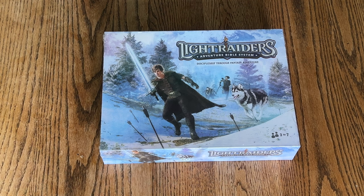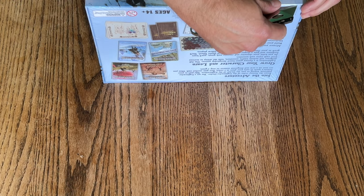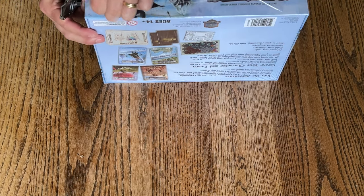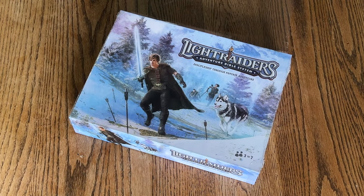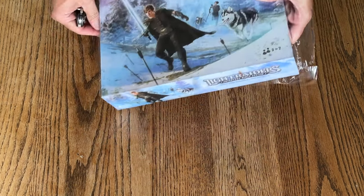I received mine recently. We are going to pop this open and see what's inside. I was one of the early backers of this and I'm very happy that this has come out.